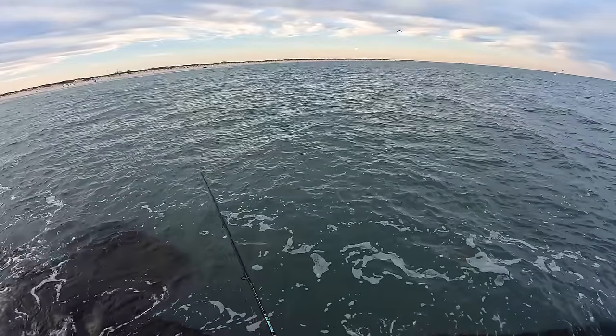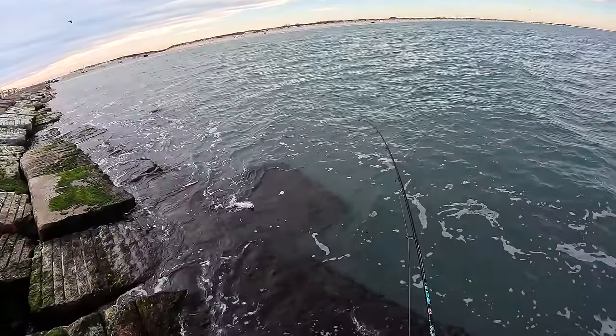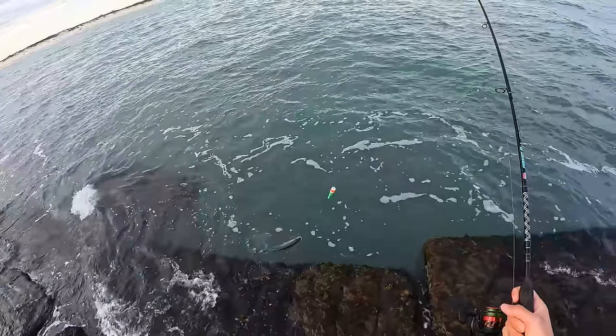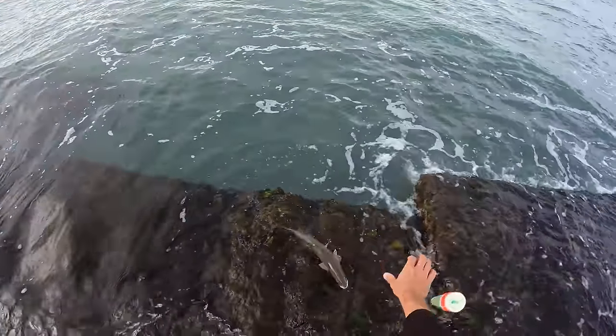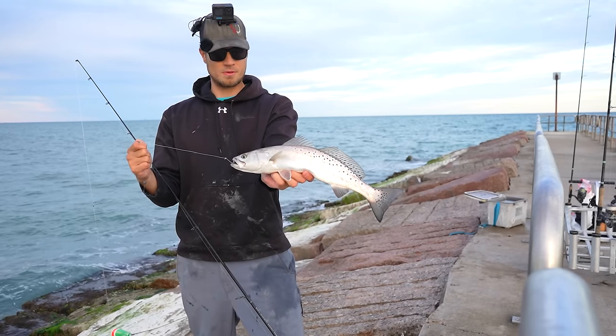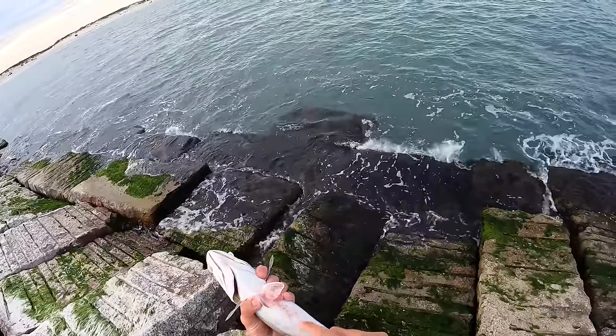They're right in that area. Look at that — cormorant diving right there, right where we're fishing. It might be bad for us. Kind of right off the shelf that I'm always talking about at these jetties — a lot of times that's where the sheepshead are, and that's where the specks are right now. That's a little flippy flopper right there — not the biggest guy, but definitely a keeper. Red bottom — was he laying on some rocks or something?